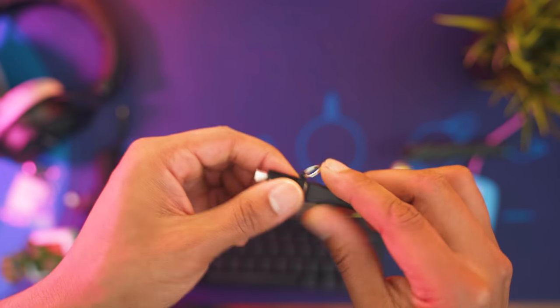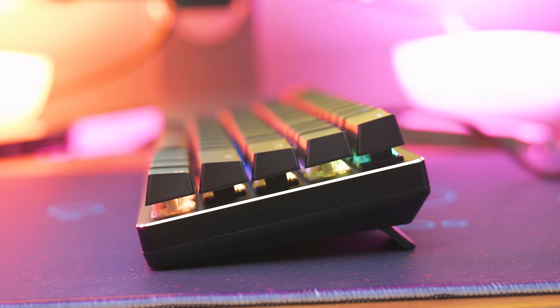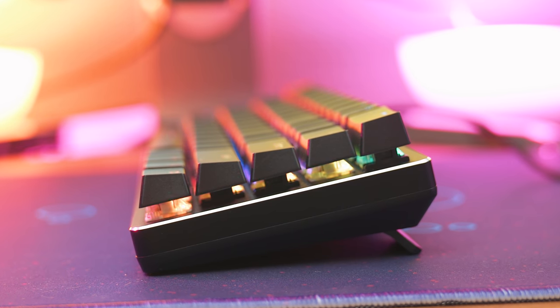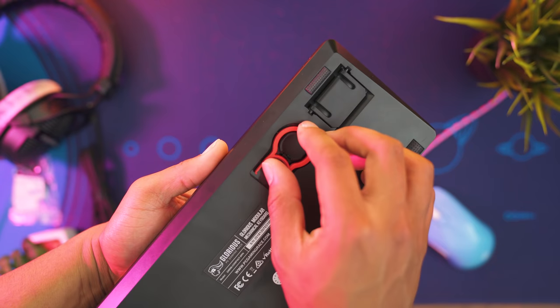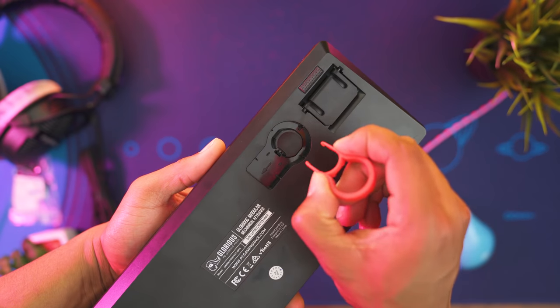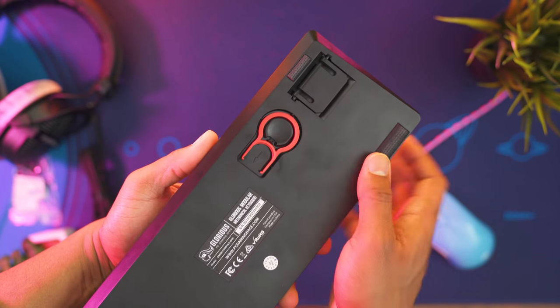That little secret can save you a ton of time and money — you don't have to go out and buy another custom cable. On the back side of the keyboard it's got two kickstand feet for those of us who like to have our keyboards up a little bit higher. And there's also a keycap puller on the back side of the keyboard. They've really thought of everything when designing this keyboard — I always misplace these, and now I won't anymore because I'll know exactly where it is.